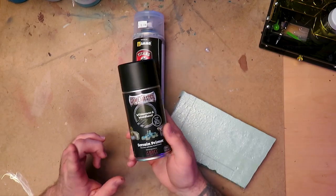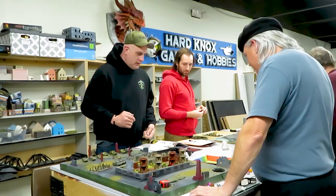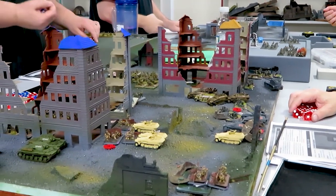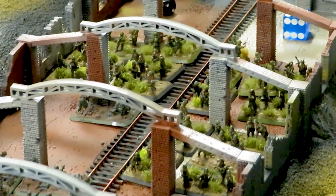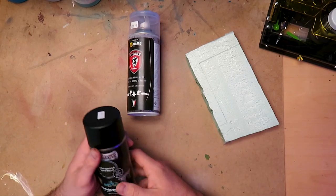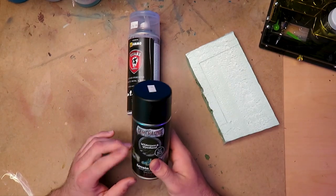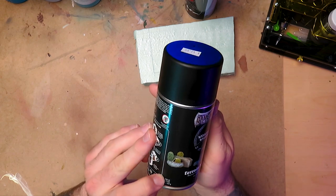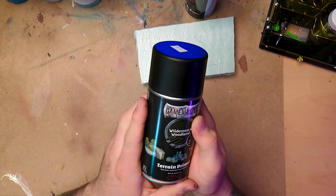I hadn't used it before, but we had a big city fight tournament for Flames of War. We do a big two-day event every year called Wolf Creek, and we needed to make a bunch of city fight boards quickly. So we decided to try this out. It's a little pricey — $13 a can for 300ml — but for what it does and the time it saves, it's worth it.